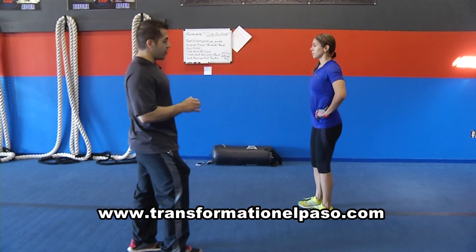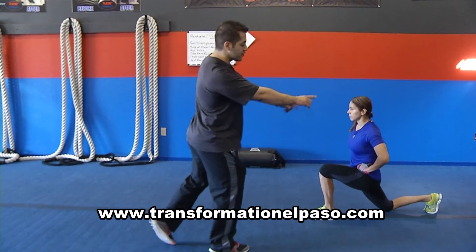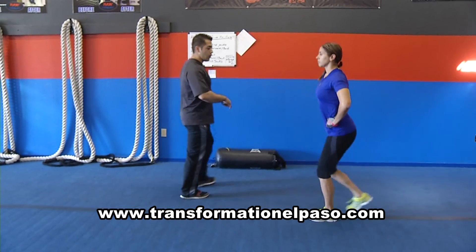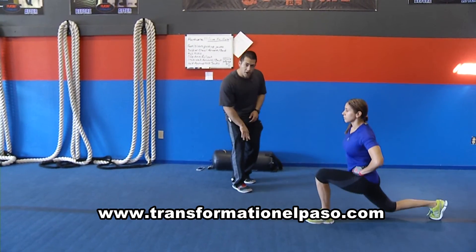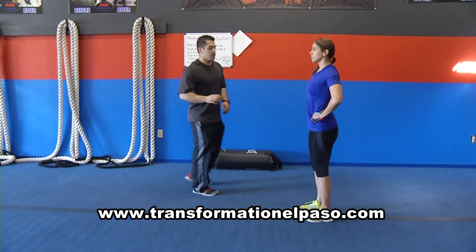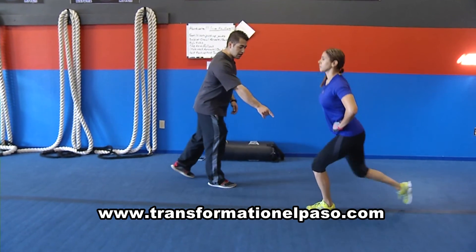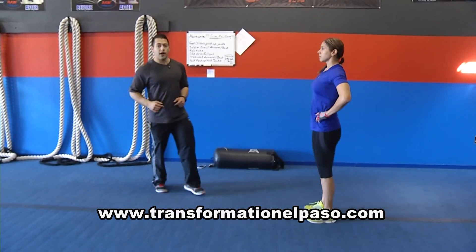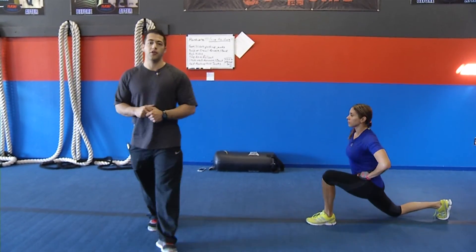The trick right here to work more of the butt is we're going to take a super long step back, as long as possible. The longer the step, the more the butt's going to work. The shorter, the more the front of the leg — the quad — is going to work. So super long step, keeping the weight on the front heel, and then squeeze the butt at the top. That's your trick — try it and you're going to feel your butt on fire.